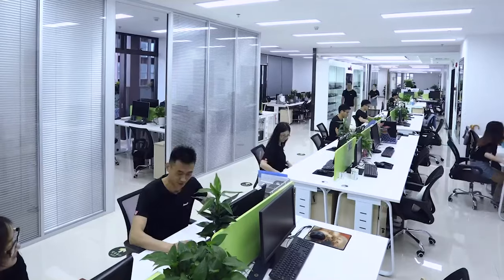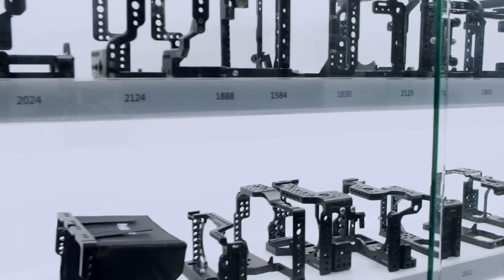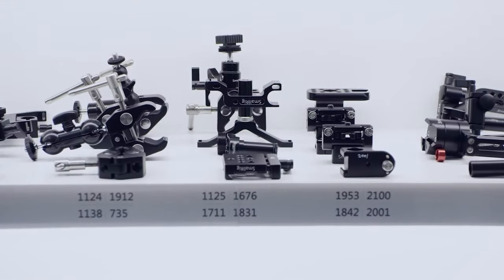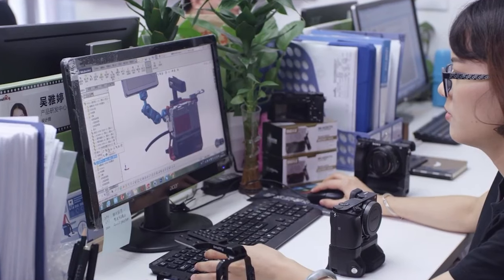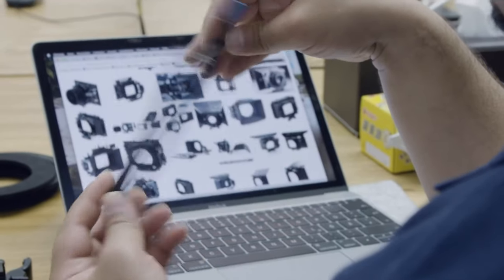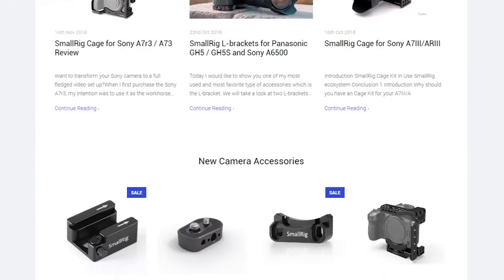We all know SmallRig. The private company based out of Shenzhen, China, invigorated the camera accessory market in 2014 by introducing miniaturized versions of popular cinema camera accessories marketed to videographers and small budget creatives. In the present day, they have thousands of products for sale, and they've moved into all sorts of categories like mobile accessories, tripods, batteries, and lights.